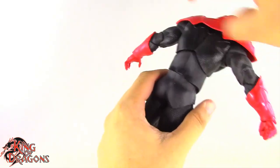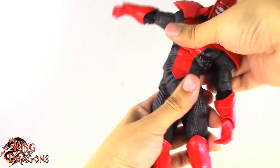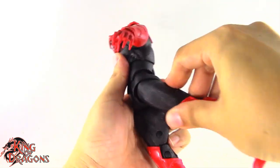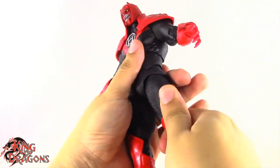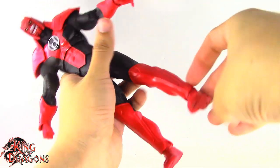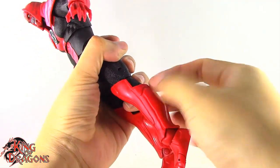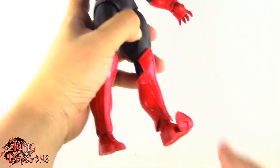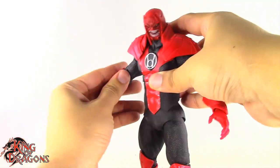He has a second ball joint at the waist letting him lean back and forward really nicely. You do have to be careful because his mid-torso is a softer piece and has a tendency to get snagged inside his crotch piece. His legs kick forward, kick back, and go out to the side very far — he is a very flexible beast. The thigh swivel works really nicely. He has a double bend at the knees, an ankle swivel, a hinge in the ankle since his boot is a softer material, a forward-facing rocker ankle, and a very generous toe hinge.